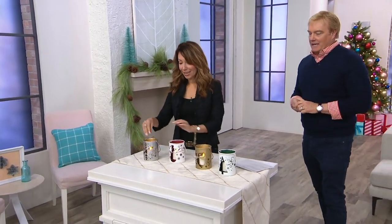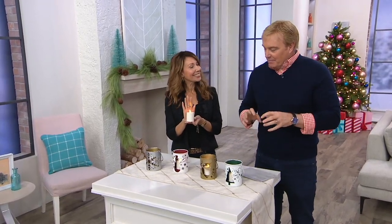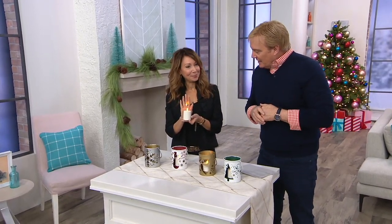The brand is called Luminara. It's our favorite brand of these candles. We love these candles, we love what they do, we love the flicker. But now it's more than just the candle, is it not?